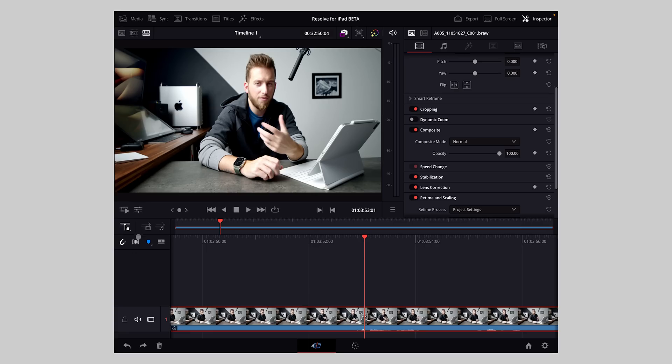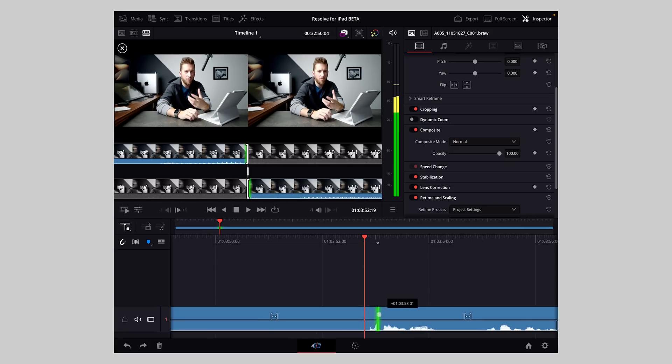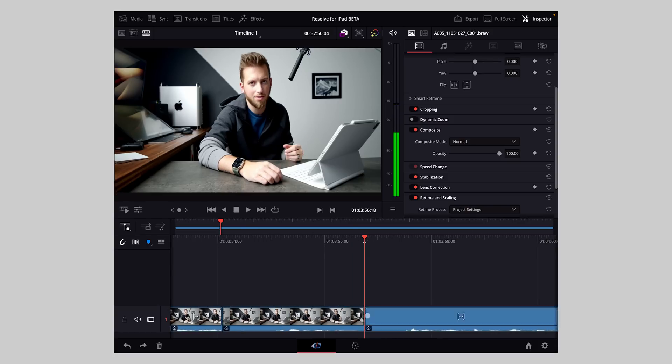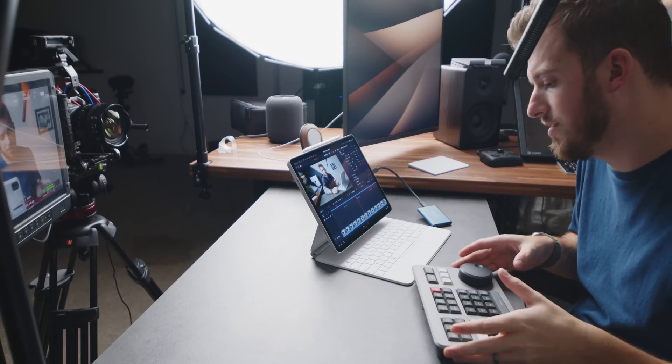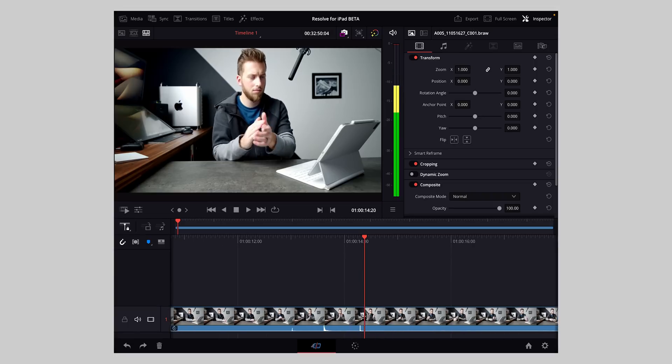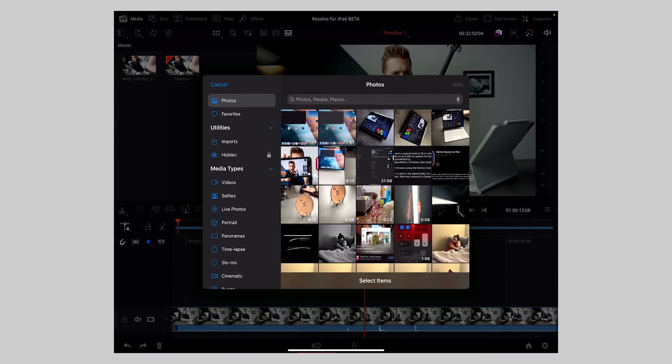I'll go back to the cut page. I still hate the cut page because the waveforms aren't very big. Everyone always tells me to turn on a setting that brings big waveforms up when you're cutting, but that doesn't help me — I want to be able to go through and see big waveforms. To make my life even easier, I have the speed editor hooked up.